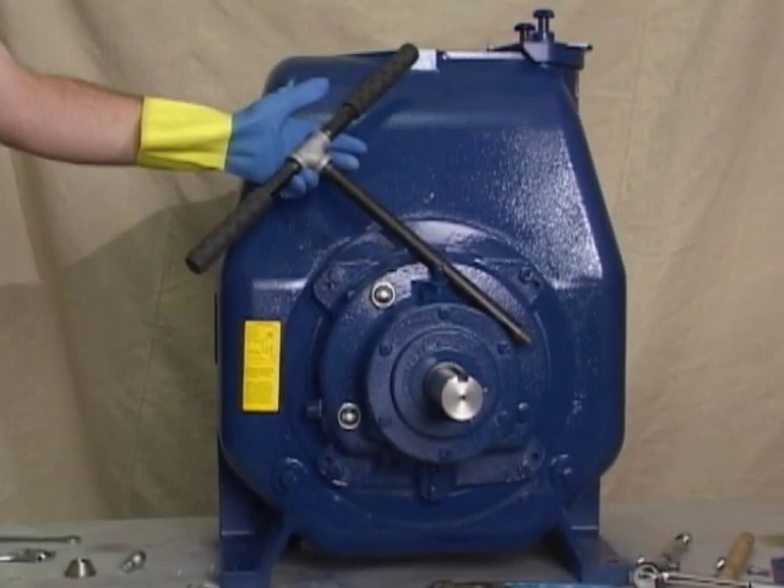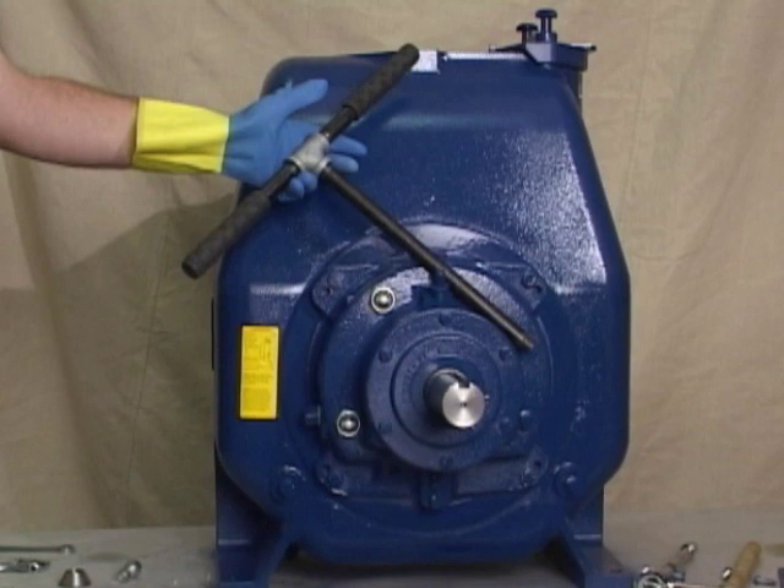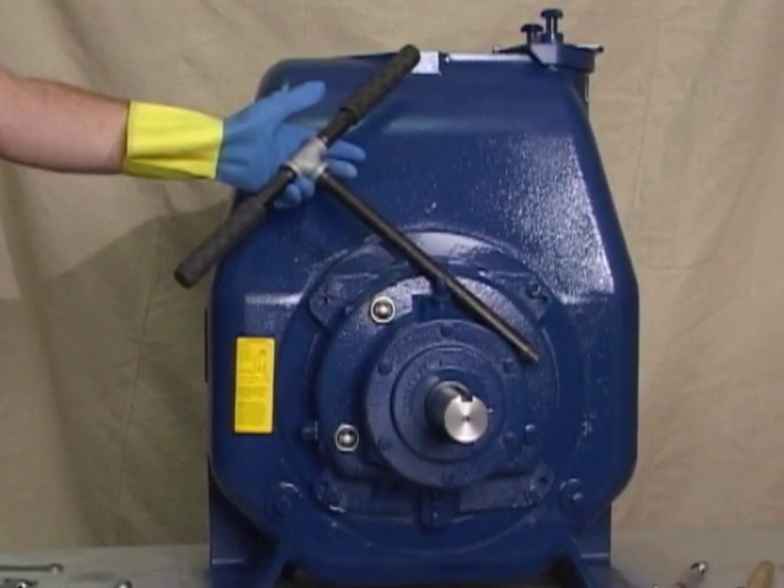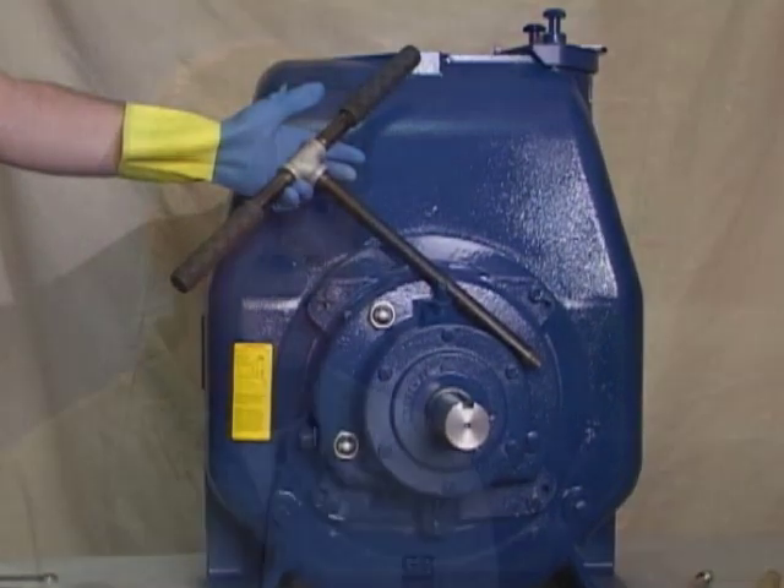An optional disassembly tool to remove the rotating assembly is available from the factory. If the tool is used, follow the instructions packed with it. A similar tool, shown here, may be assembled using one half inch pipe, schedule 80 steel or malleable iron, and a standard T. All threads are one half inch national pipe thread. Do not preassemble the tool.